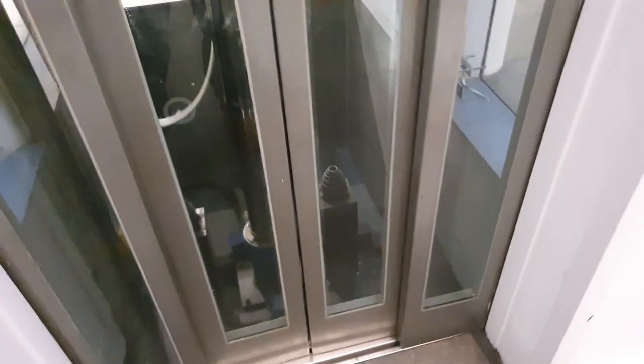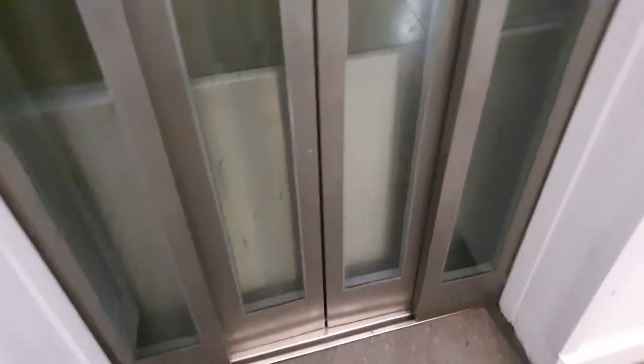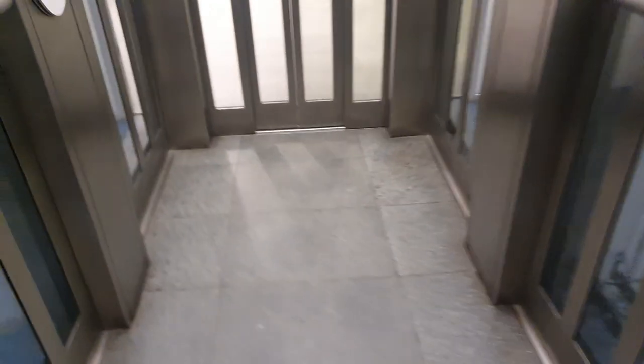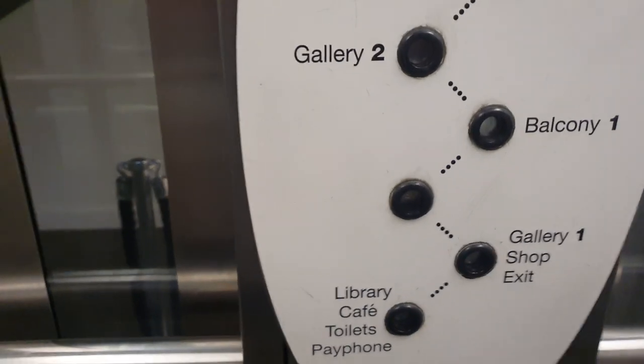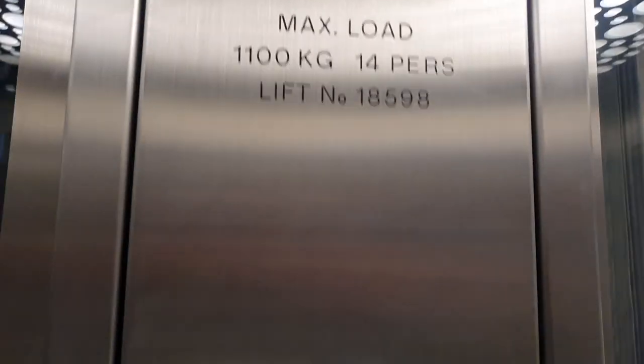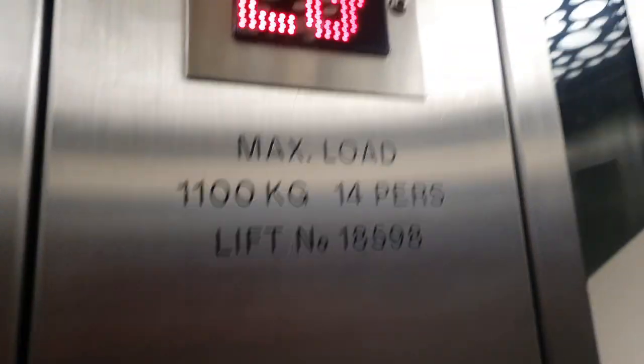This is a lift that's gone over aft. Here it is — we've got it to the studio. It's a Schindler lift, capacity 14 persons, 1000 kilos. It's glass.